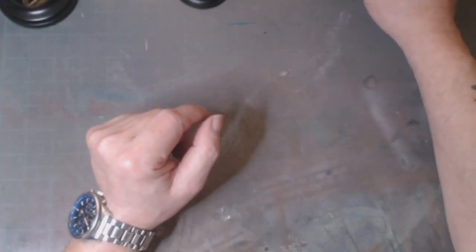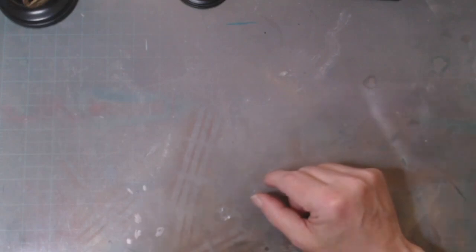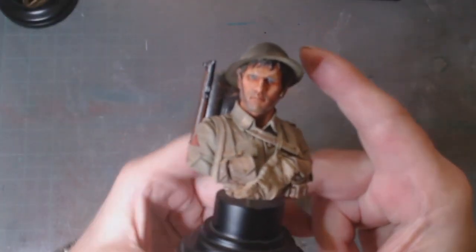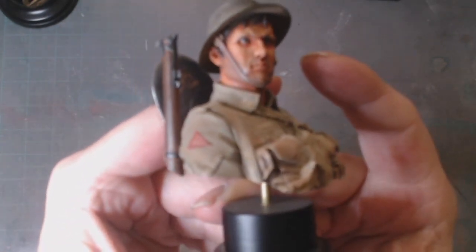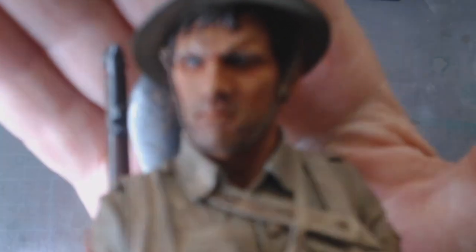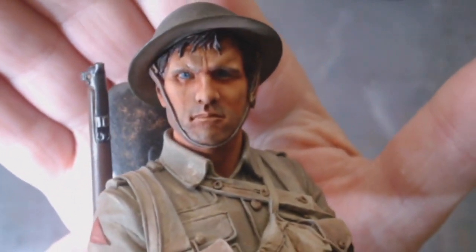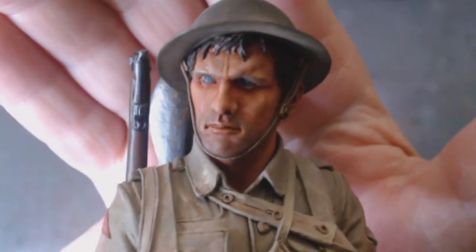I enjoyed that, so for my second figure I've done a one-tenth scale World War One British Tommy soldier. This was my second foray into figures. Yep, those are tears coming out, running down his cheeks — he'd just been through the Battle of the Somme and lost all his comrades.